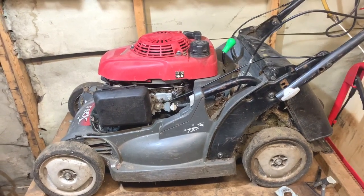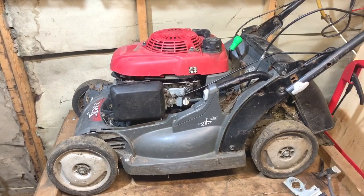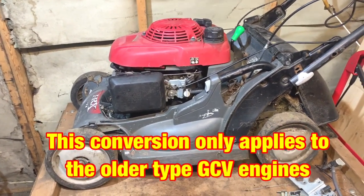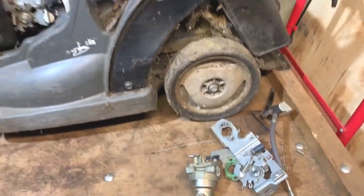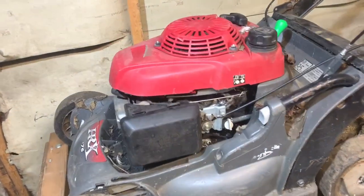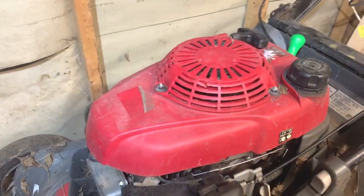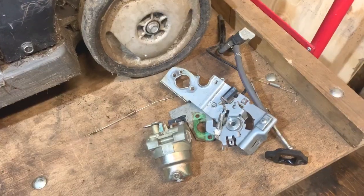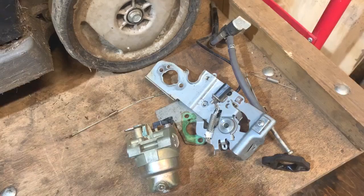Hi again, welcome to another video. In front of us we have a Honda HR-X476, and the job I'm going to be doing on this today is changing it from an automatic choke to a manual choke. I have the parts I need off of another engine which was a manual choke. It doesn't just apply to this model — any Honda engine that has a GCV engine on will be the same. I'm going to take these parts over to the bench and show you what you need to do this conversion, and then we'll get it done.